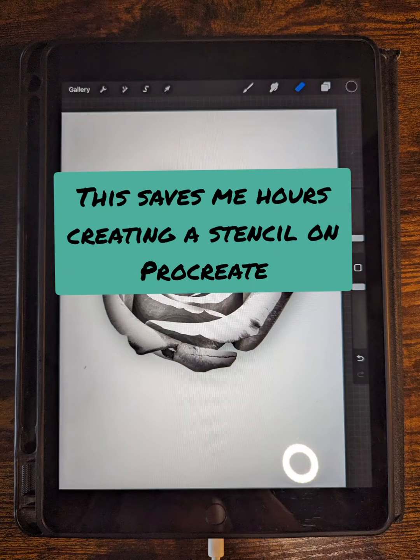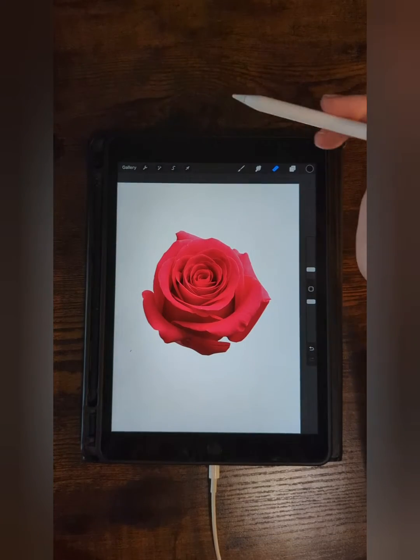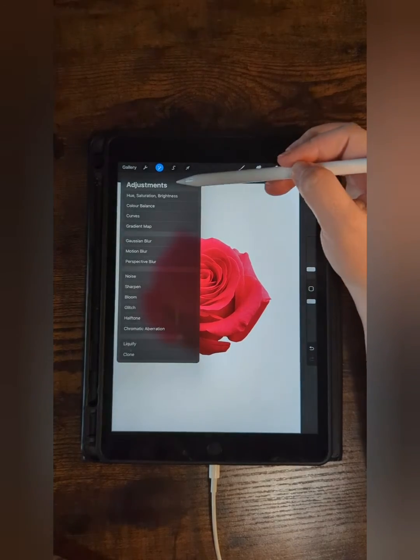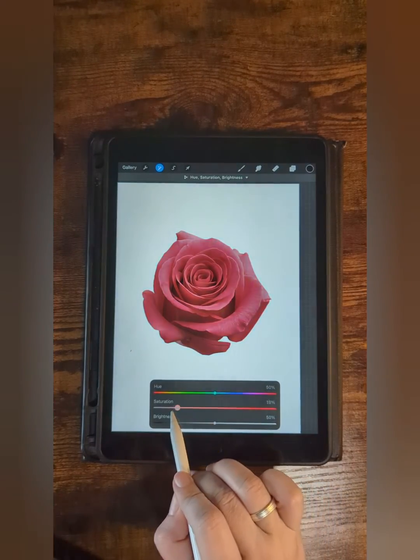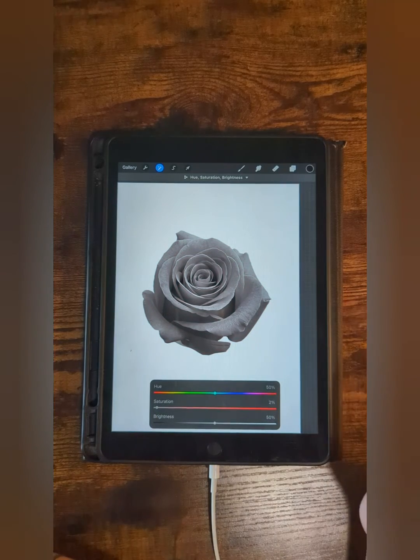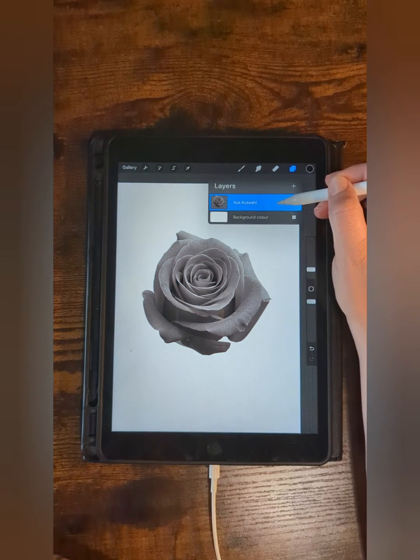This saves me hours of creating a stencil on Procreate. Step 1: set the saturation down to null. Step 2: duplicate twice.